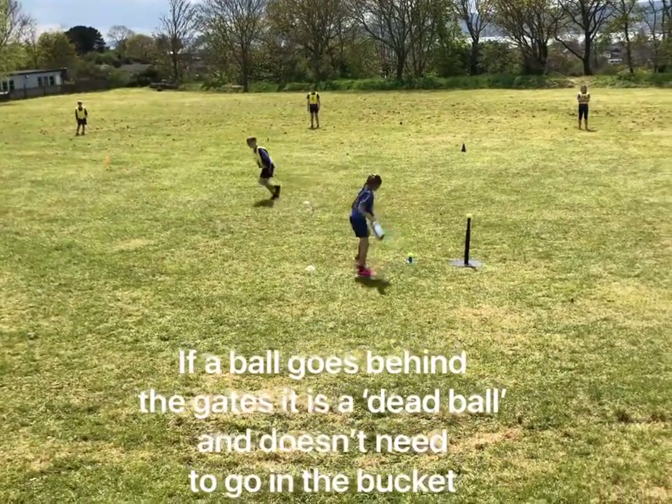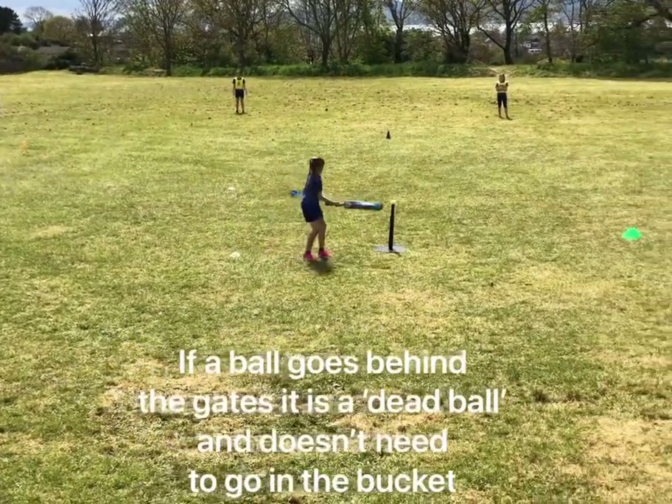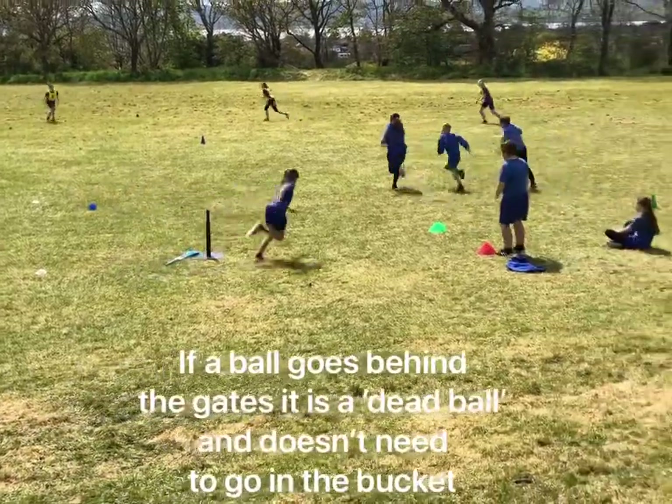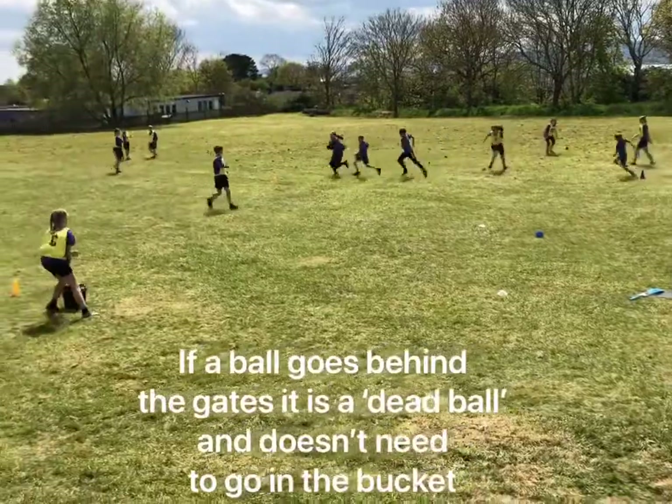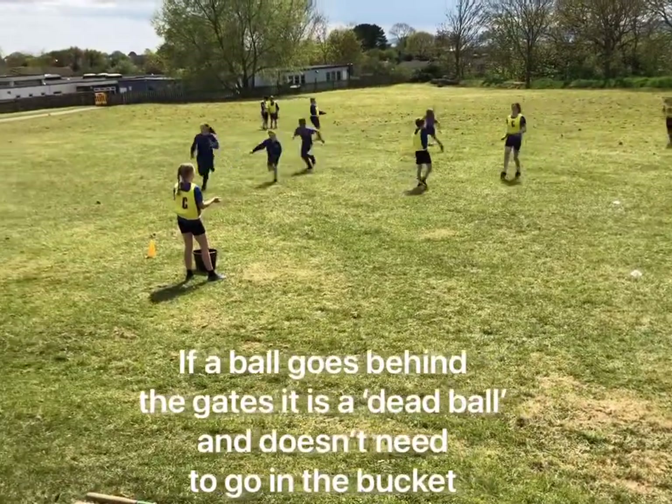If a ball is out deep, it's really good to encourage the children to meet halfway to throw it in. Ball one gone behind - dead ball. Ball two, four, three - go! Batters are running, balls coming in.